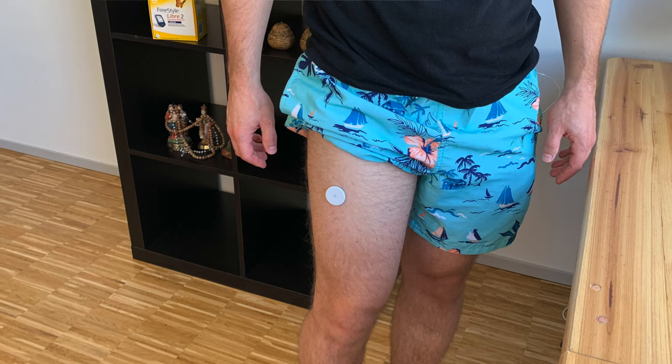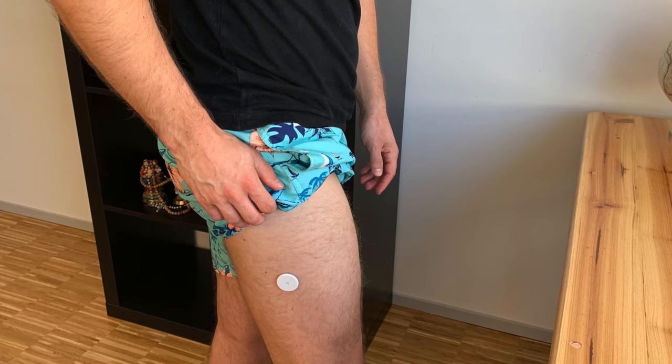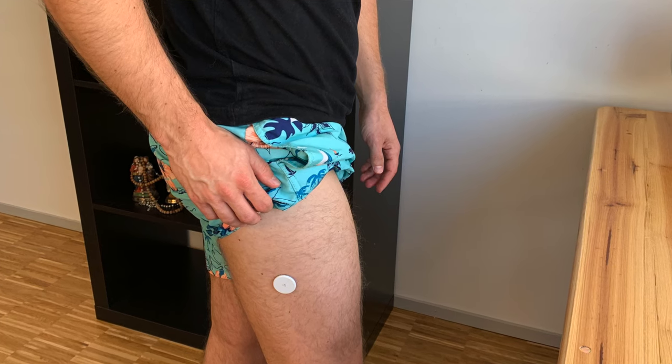Moving to my number 2 favorite spot, and this is the thigh. Thigh is so much more protected and the sensors I place there tend to last much longer. They typically show very accurate numbers — and not only for me. A clinical study showed that thigh is much more accurate than abdomen and almost as accurate as upper arm. For me, it's also very durable, discreet, and easy to cover even in summer with shorts or a swimsuit.